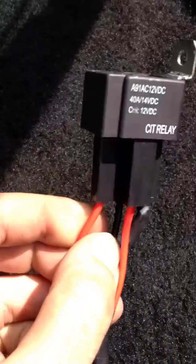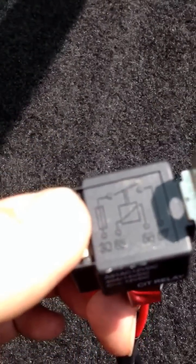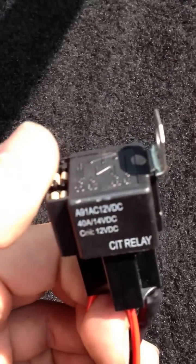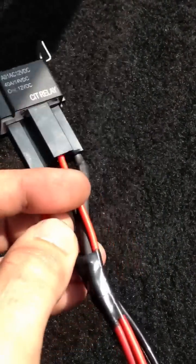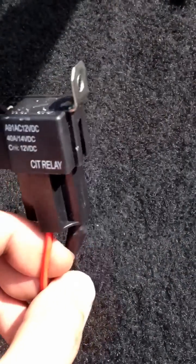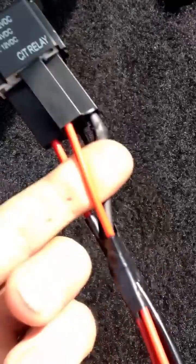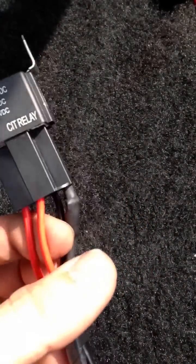This wire — it's 30 amp, it goes in fused because that's the input from the battery. This other wire, don't get confused because it's red — this is pin 86, and I run that to the battery ground. So these two wires: this one is positive to the battery, and this one is grounded at the battery.